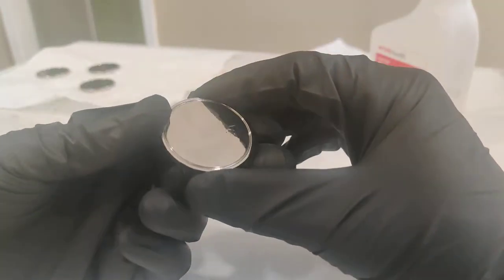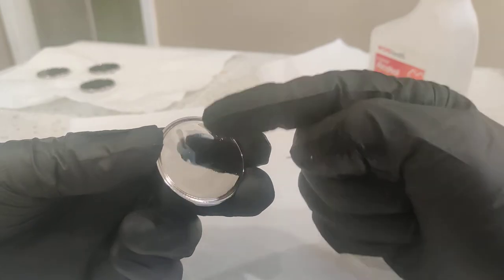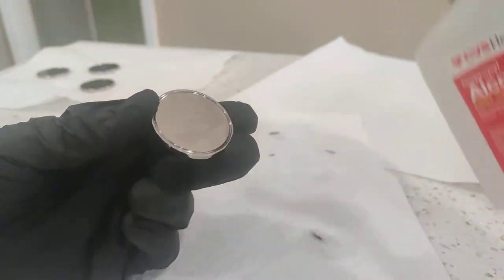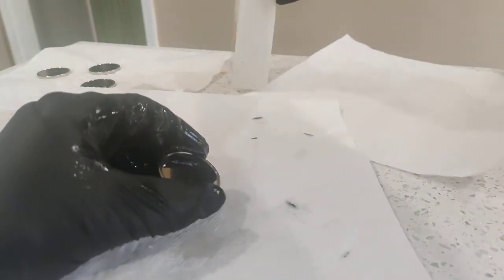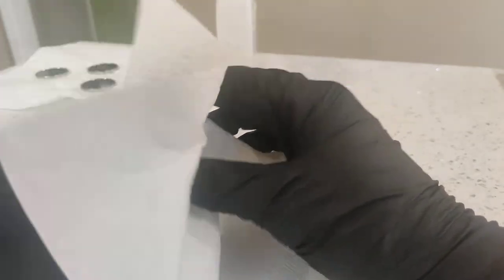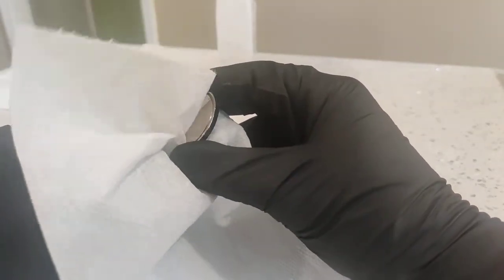Alright, so that looks pretty good. Now there's still some oils or compounds on the surface, so I'll re-spray it, then grab a fresh paper towel and kind of rub it off and dry it at the same time.